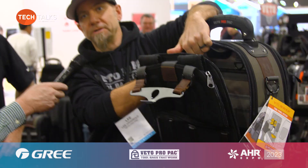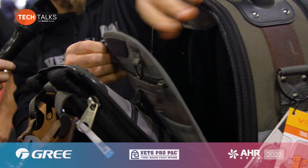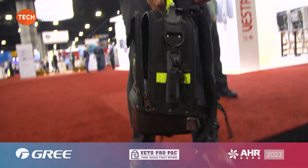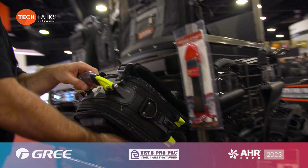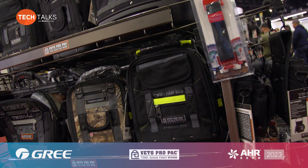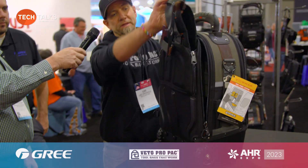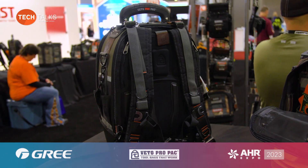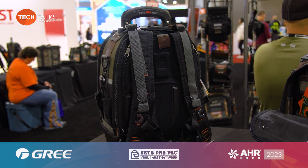Depending on what kind of jobs you're doing, you might need different sets of tools, and this bag is customizable — these pockets can be removed. We also sell different configurations of what we call our V-Swap panels. It's stable, waterproof, water resistant, good for snow, mud, and rain — it's going to keep the tools dry and keep the bag upright. This bag can also transform into a backpack with backpack straps.